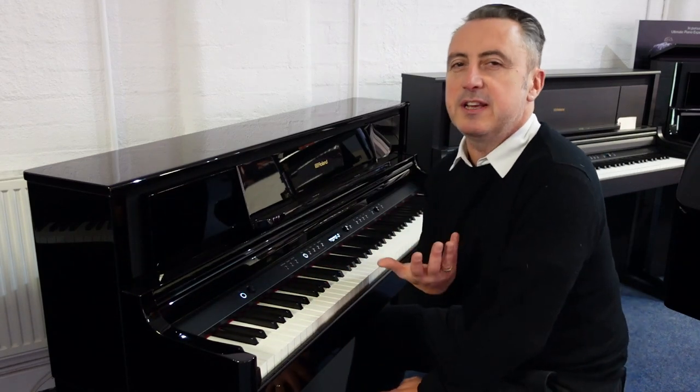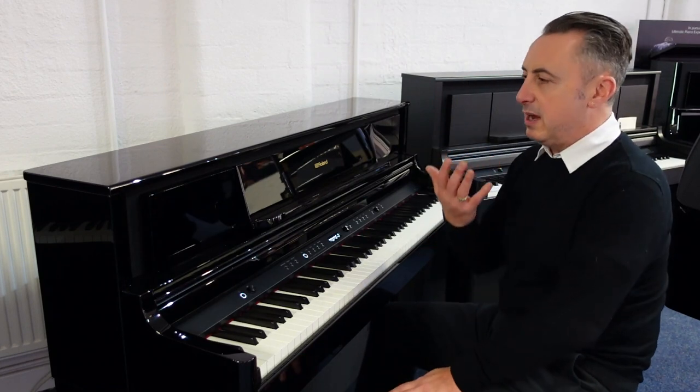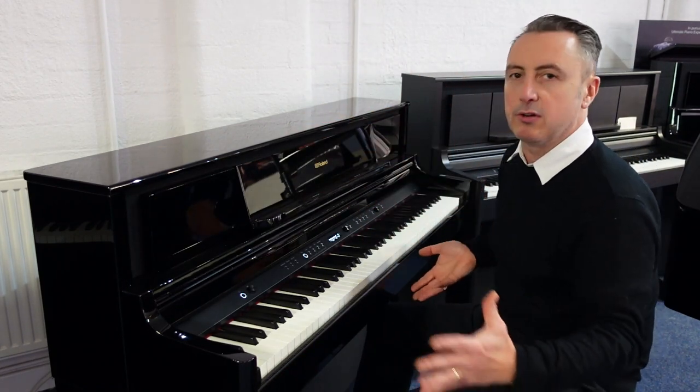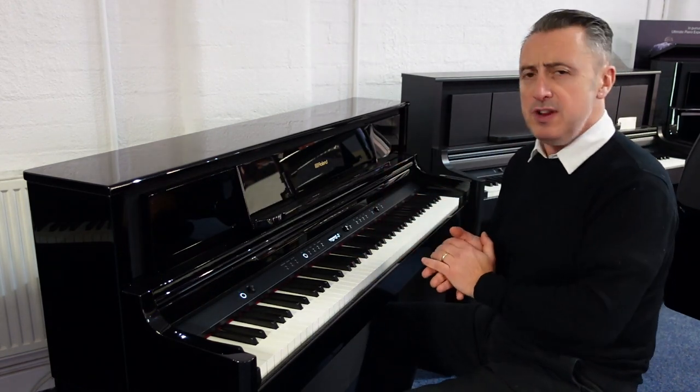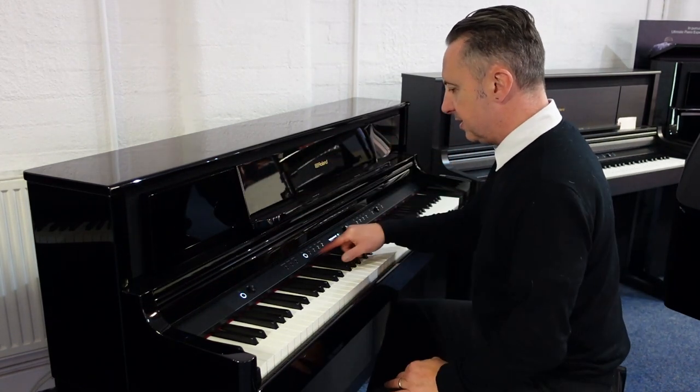It's got a great speaker system — about 60 watts of power in total from about four speakers inside. And it really does work well; it all surrounds you and sounds absolutely fantastic.